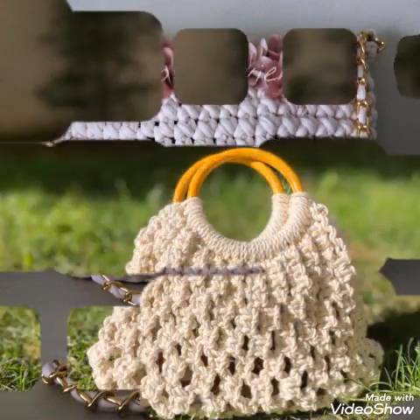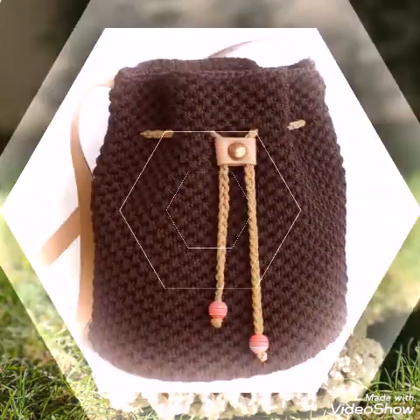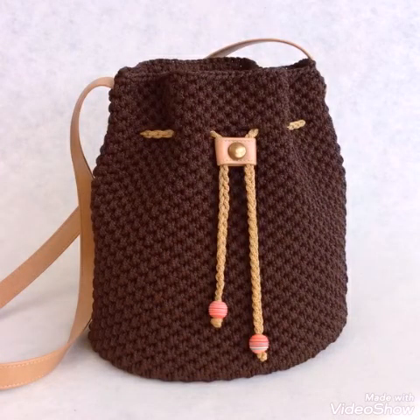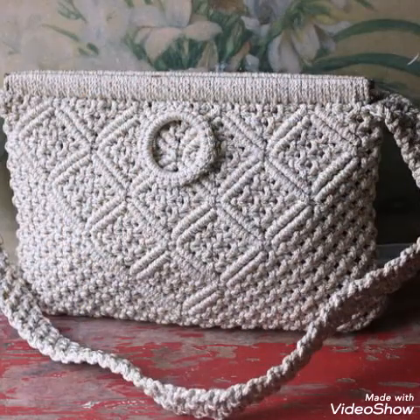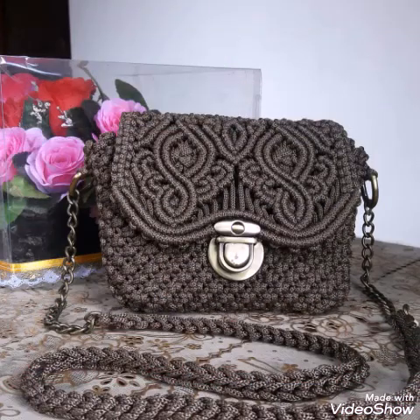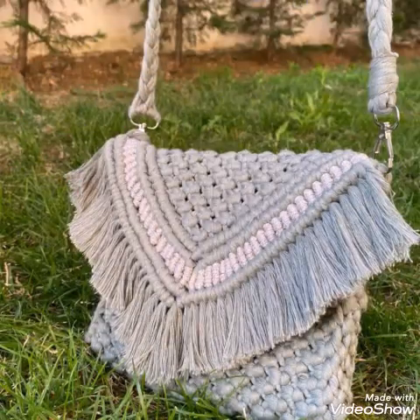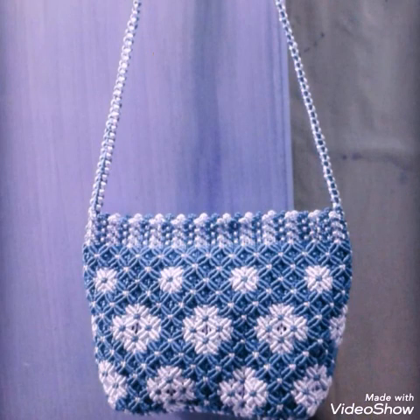Different types of bags are included in this video — you will see head bag designs, shoulder bag designs, cross body bags, and most of the bags included in this video are hand clutch bags which can also be used as cross body bags with long straps or chain. All of these designs are very unique and attractive, and different types of contrasting color schemes are used in most of the products, but single color products are also included.